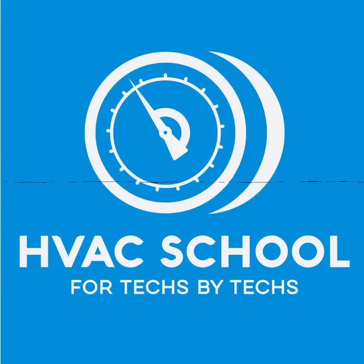I've been using Field Piece since I started in the trade. They now make a vacuum pump and recovery machine that I really like. I've done videos on both on my channel as well as the TruTech Tools channel — the VP85 vacuum pump and the MR45 recovery machine. Both are great devices that I know you will enjoy.